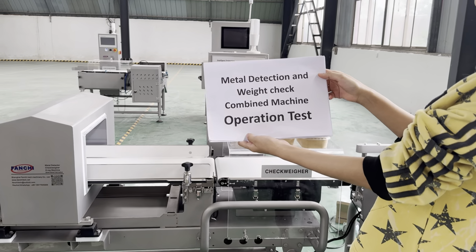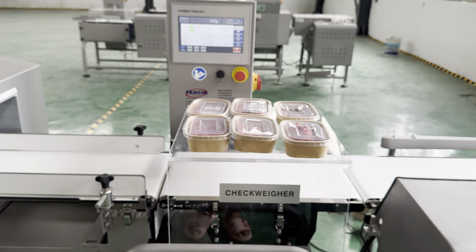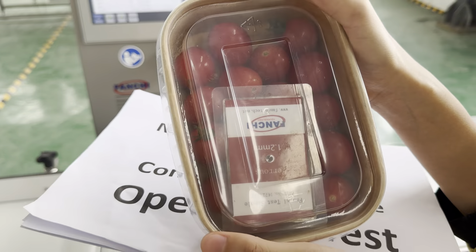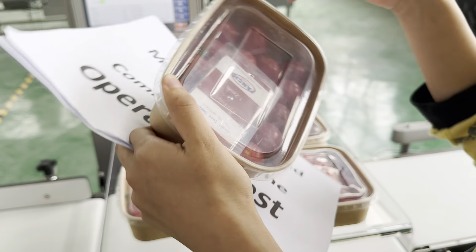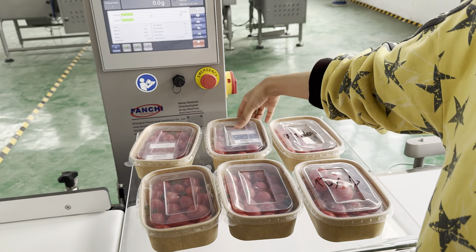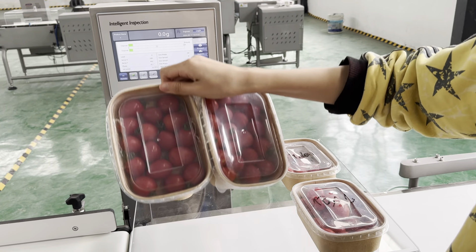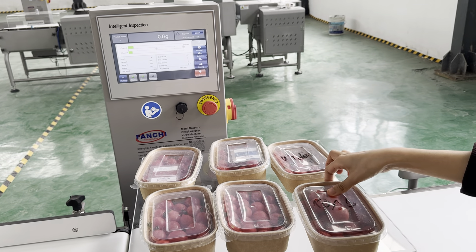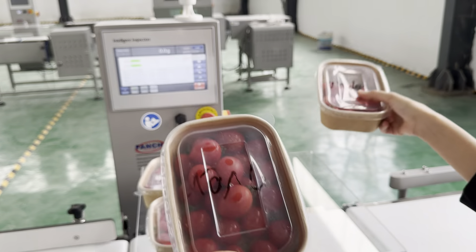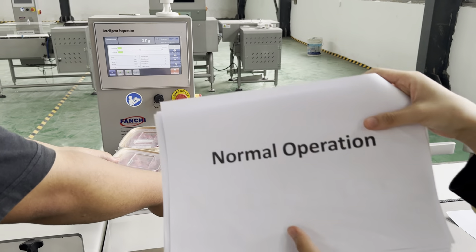Today we introduce metal detection and checkweigher combined machine operation test. We're going to use simple packaged food samples — tomatoes — with contaminants: ferrous 1.2 and stainless steel 2.0, along with two normal samples, one overweight sample, and one underweight sample. Now we test the normal operation.